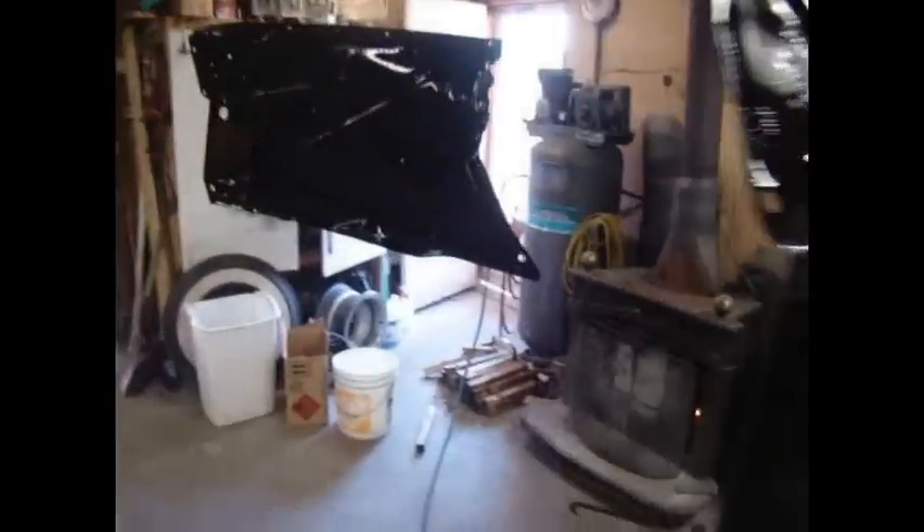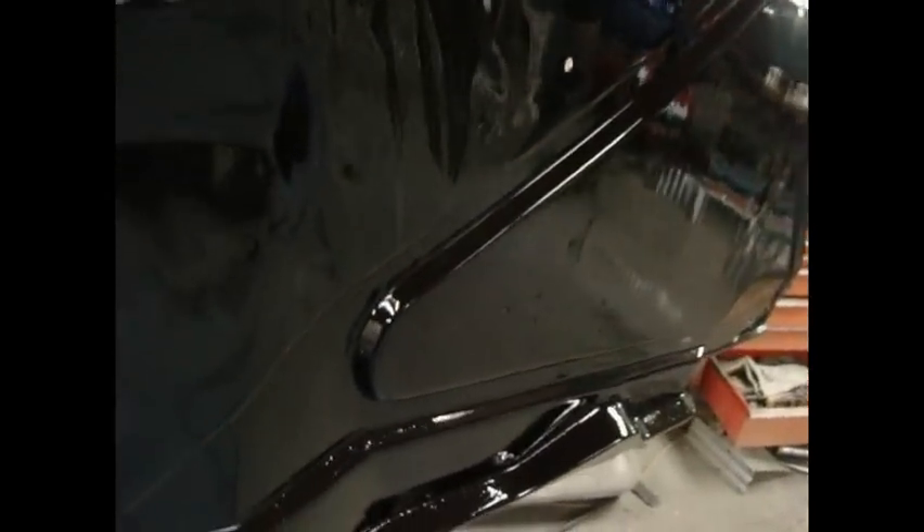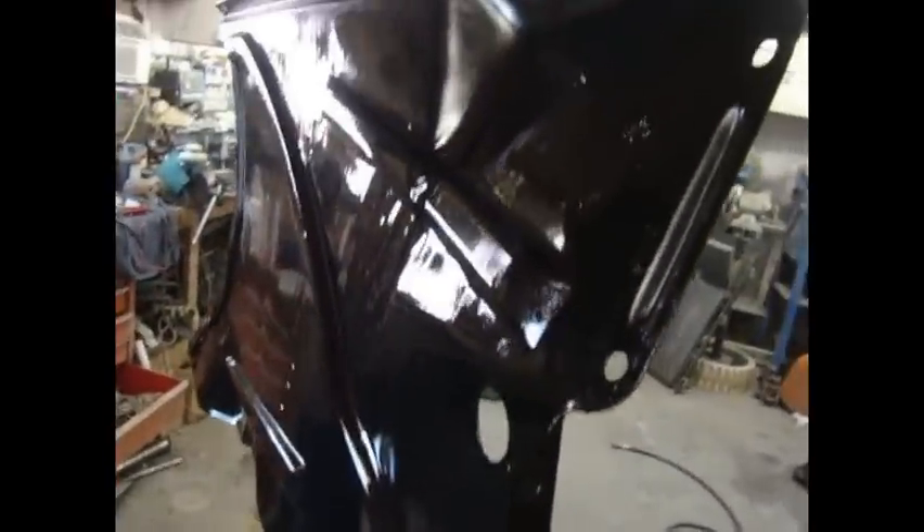Hey guys, we got SHINee. Turned out pretty good. For inner fender wells, there's ripples — they're stamping. I'm not getting carried away. See all the little... those are factory ripples. I didn't do that. We got SHINee.